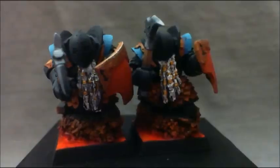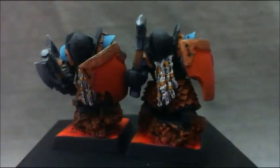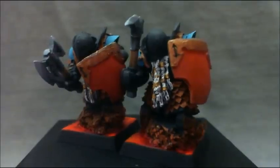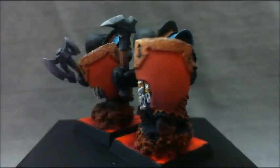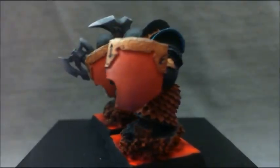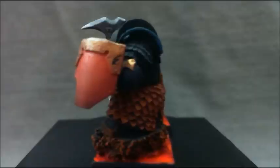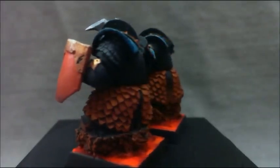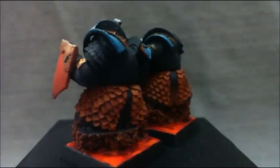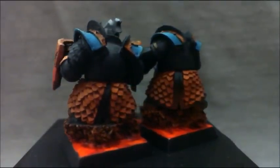I did blend up the shields, but the shields are not done — I'm going to have some chaos runes on each of the shields. So even though the painting is done, I still got the decals to put on. I wanted to go with a black scheme, and we chose this copper for the metal. I think it turned out pretty cool.